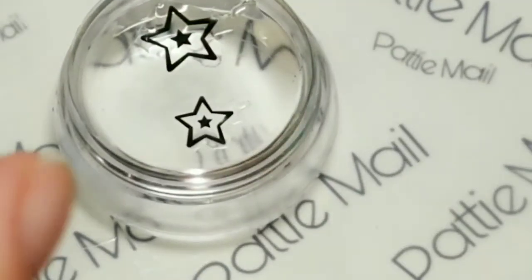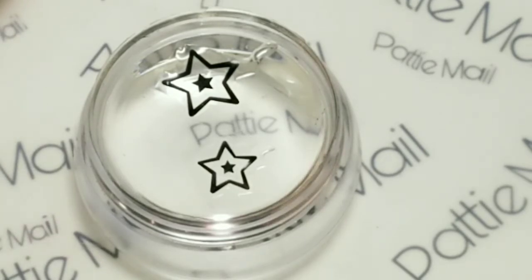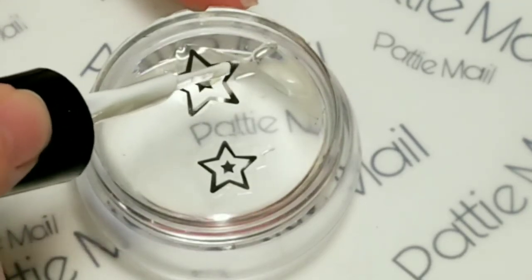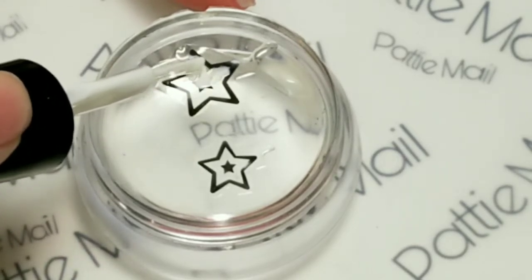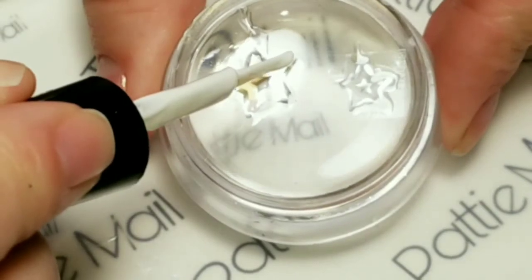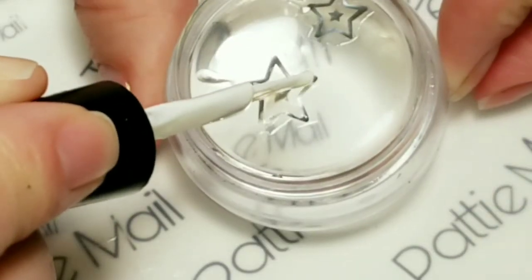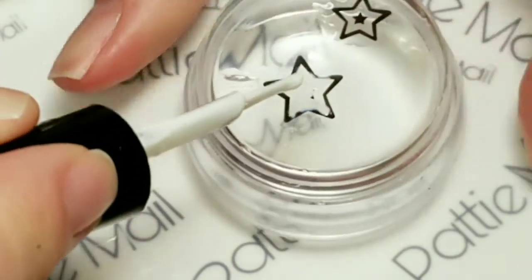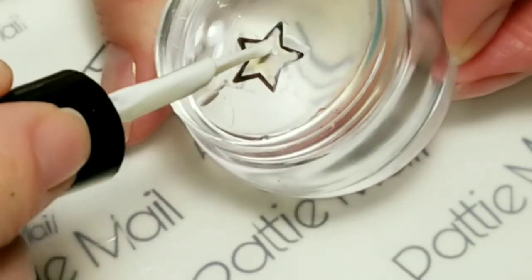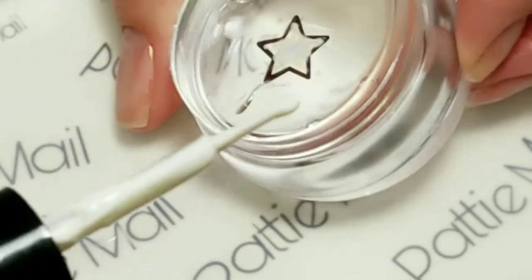Now we're going to go in with the foil glue, and you want to keep this extremely thin because you don't want bulk — you want it to dry quickly. I'm just putting a little bit right in the center of the star. If you get on the outline, don't worry about that, that's fine, but you don't want to get over the outline. Keep it in the center. It's white right now but it will dry clear when it's ready.